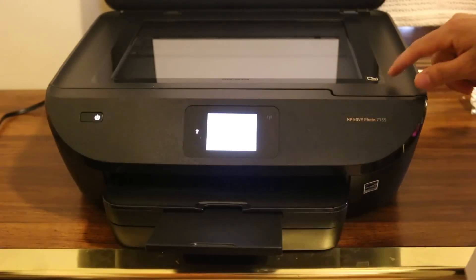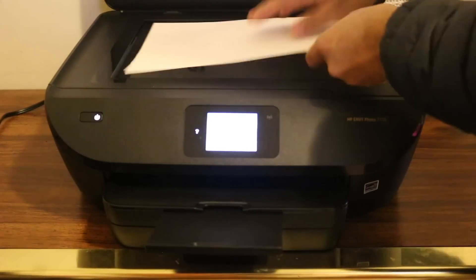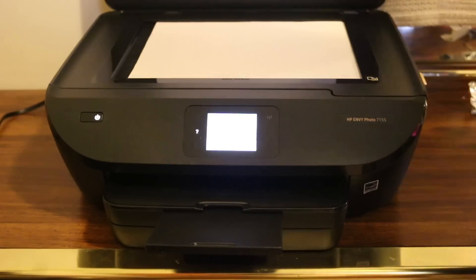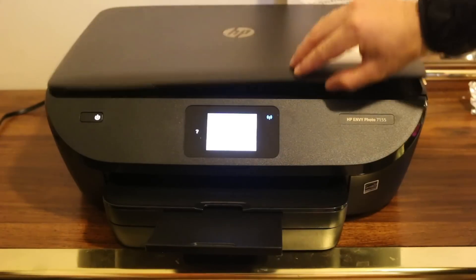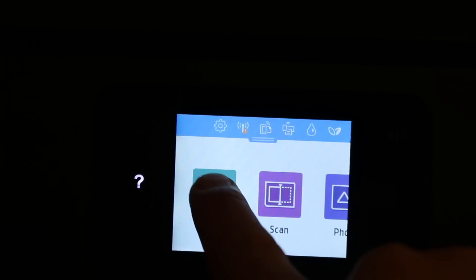There is a page icon showing where to place your document. Place the page facing downwards toward the icon and close the lid. Go to the main screen, select copy, and click on it.